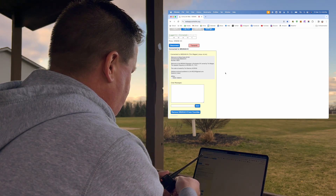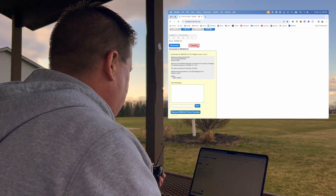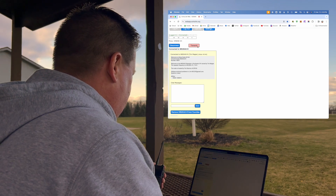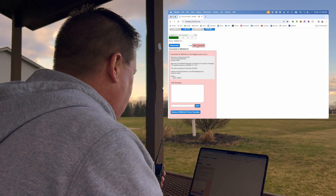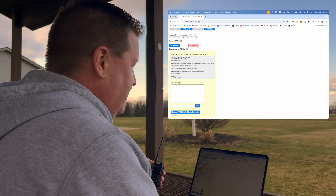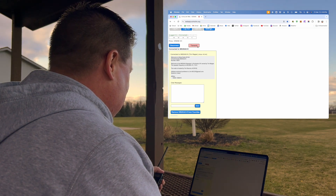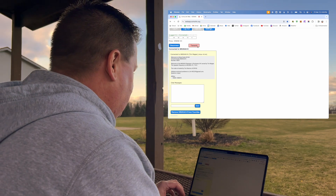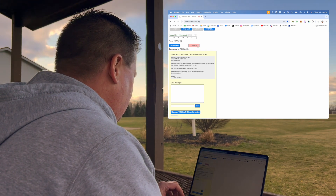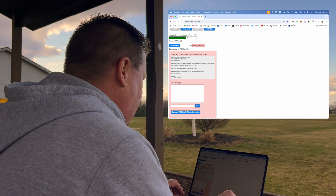This might sound horrible, but... turn on the Baofeng. N2MAK testing. Yep, I heard it. There's a little bit of echo from both things, but... All right, one more time, see if I can get someone to come back. N2MAK testing out a new web app for EchoLink, just wondering if anyone listening can come back to me real quick.